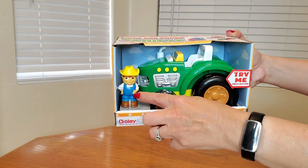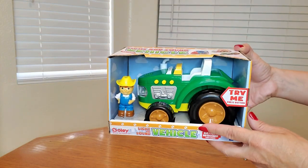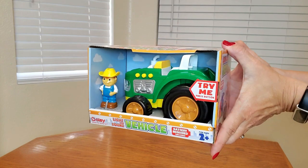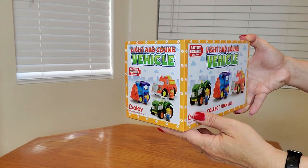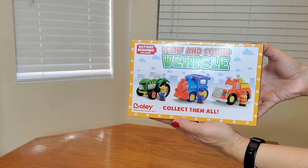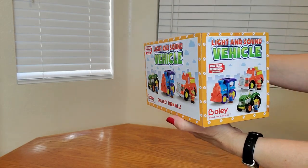This is going to be so awesome, and you can put Farmer John inside so he can be riding the tractor. Batteries are also included, and they even have more in the set as well, so you can collect more too.